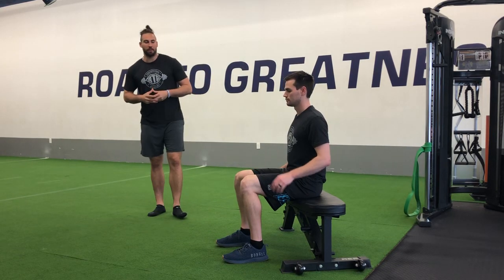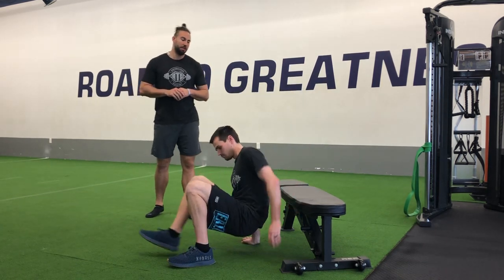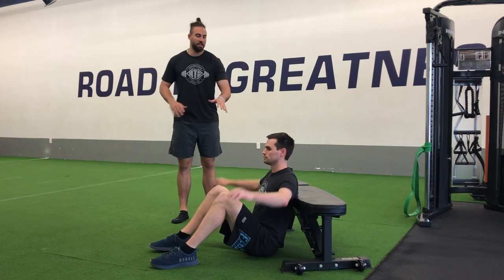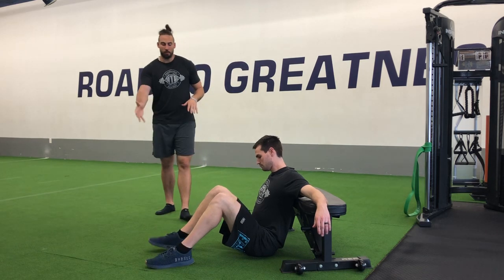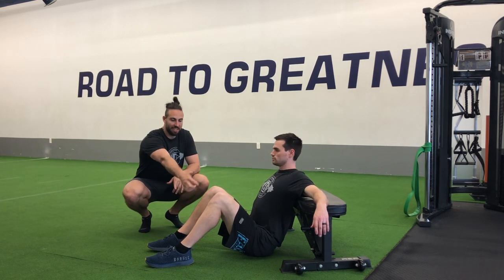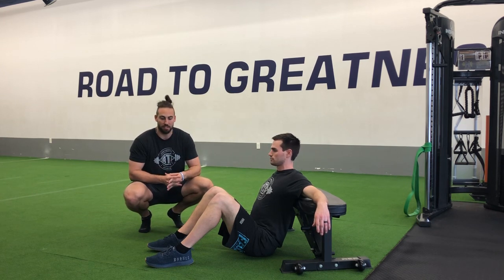For our single leg glute bridge with our shoulders on the bench, we're first going to get set up. We can start down in this seated position here on the ground, and then we're going to line our shoulder blades up with the edge of the bench. We can toss our arms up for some additional support, and then we want to get our feet positioned — heels pulled in to where these knees are about 90 degrees. So once we're in this good position to start,